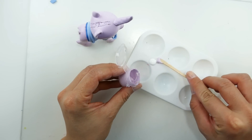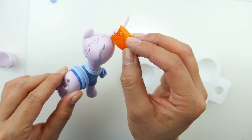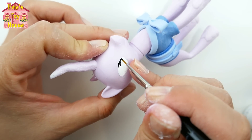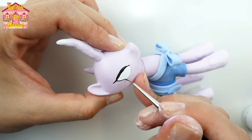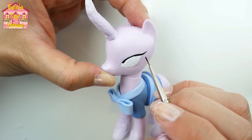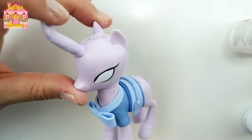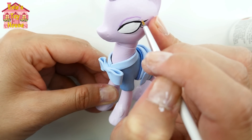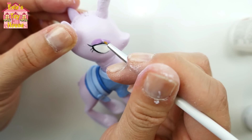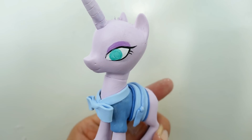To add gradient colors to her hooves and her horn, I'm going to be using a sponge. We're going to put a little bit of white next to her pinkish lavender and sponge it onto her horn and also her feet. Now we're ready to finish the eyes. Using black, I'm going to line her eyes and give her some lashes. Using a darker lavender color, we're going to color in her eye shadow.